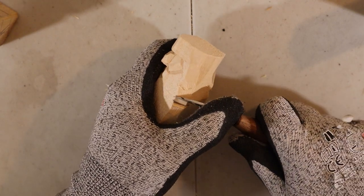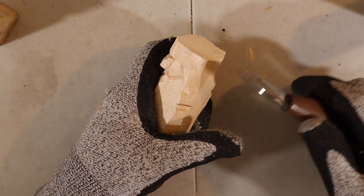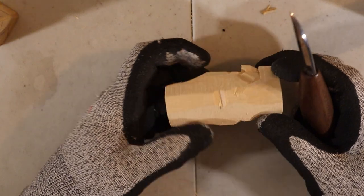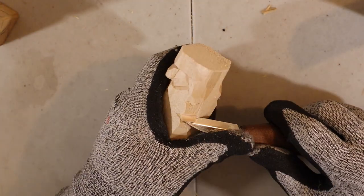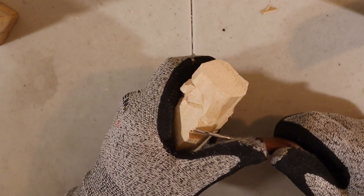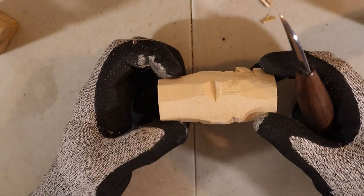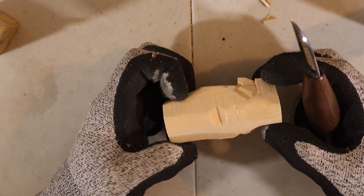And then you go in and you will hear a little click. From here you can remove the wood. If there is still wood, you just go from the other side and remove it. And then it makes this V. I will accentuate it even more for you to see. Okay, you can see this V cut here — that's what we will do all the way around the face.